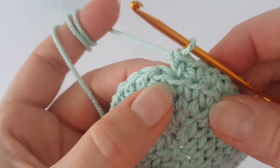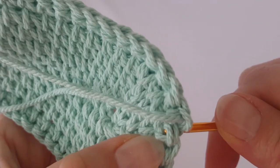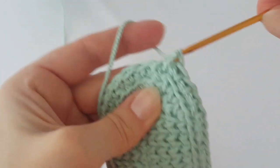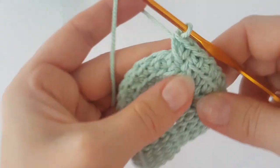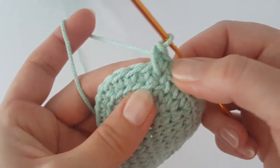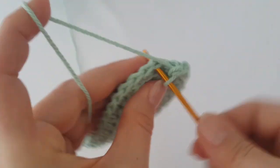Now make two single crochets in the first single crochet from the previous round — we're making the same pattern as the bottom of the back. This is the first and second single crochet in the same space. Then skip one stitch. This begins the body of the back. Skip one stitch and make two single crochets in the next stitch — when I say stitch I mean the single crochet from the previous round.